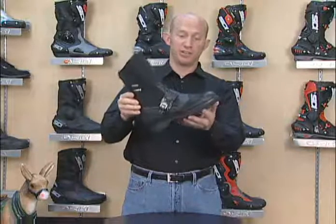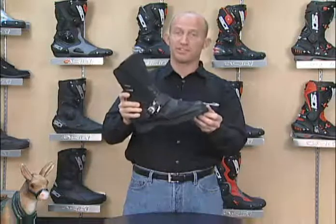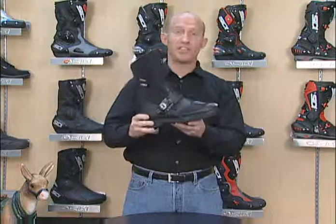The Seedy Canyon Gore-Tex — top grain Italian leather and suede adds a little style to it. 100% waterproof with a full length Gore-Tex liner — everything you've come to expect.